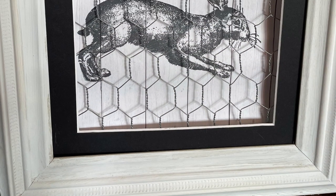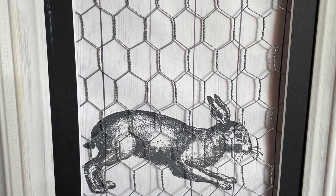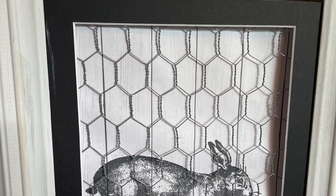Now we are on to number six, and I used that same idea — chicken wire over a stamped, matted picture. I didn't go through the full process with you, but you get the picture. Use chicken wire if you have it.